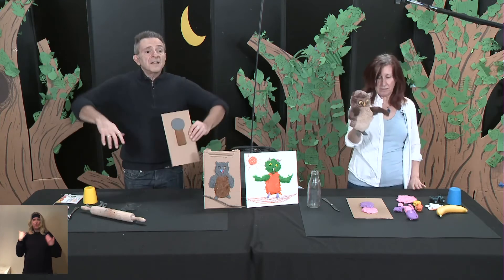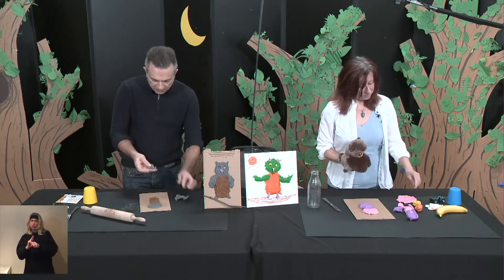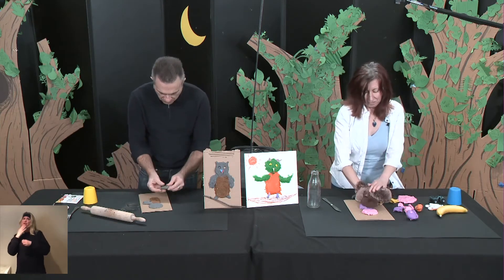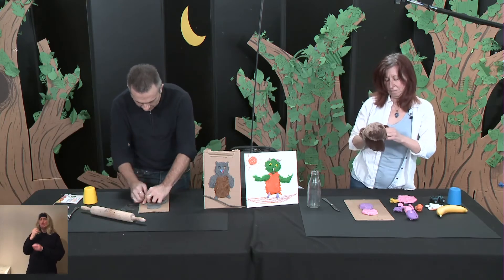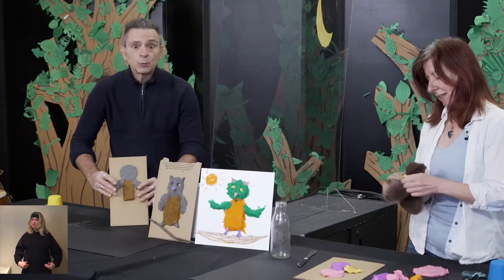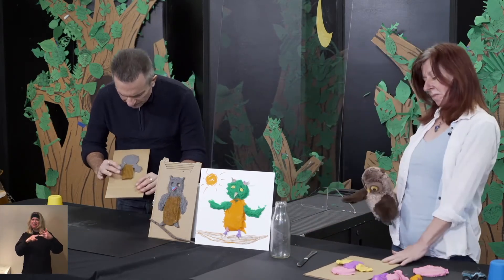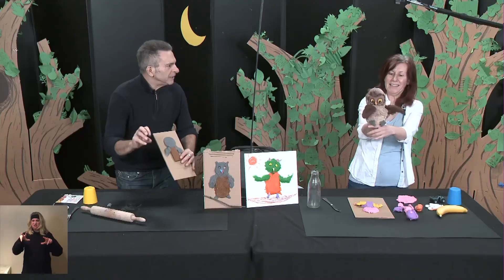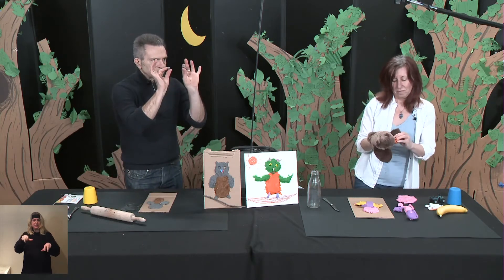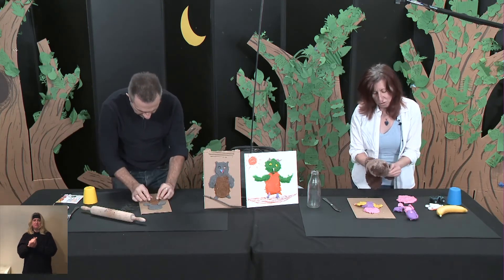We need the wings. For that, I'm going to use a piece of plasticine for the wings — I'm going to use yellow. So we have the head, we have the body, and we have the wings. And we need the claws. Small pieces of plasticine for the claws.